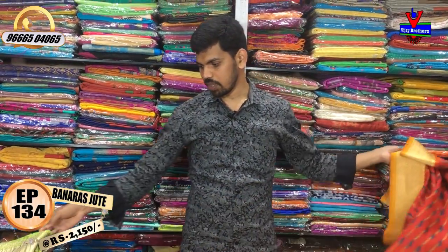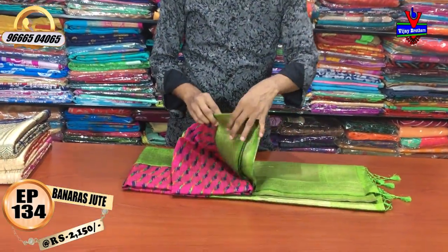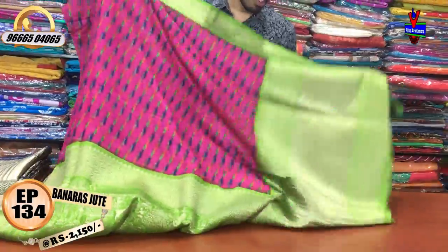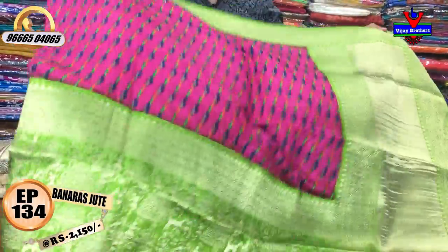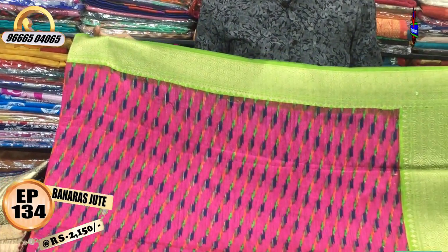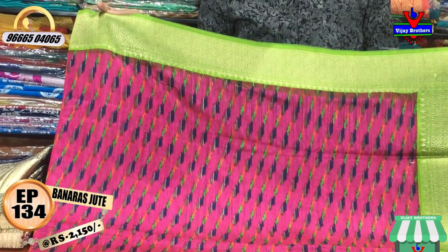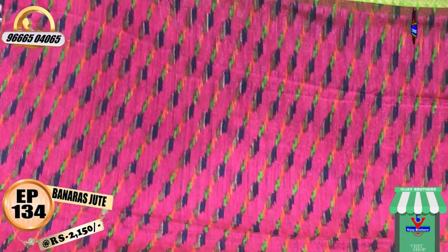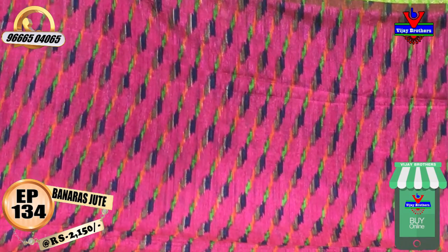The next color combination is a very different design — a pink color combination. The border is a yellow and green color combination, four inches wide. The body is a pink color combination with a blue and green color combination.